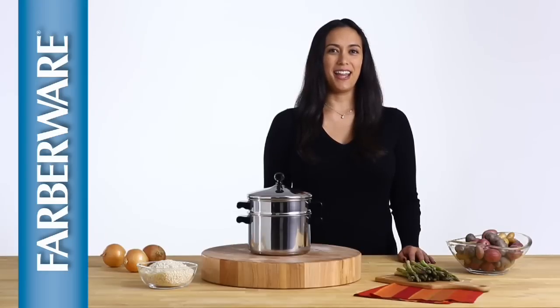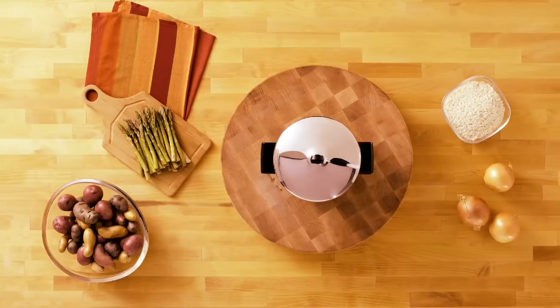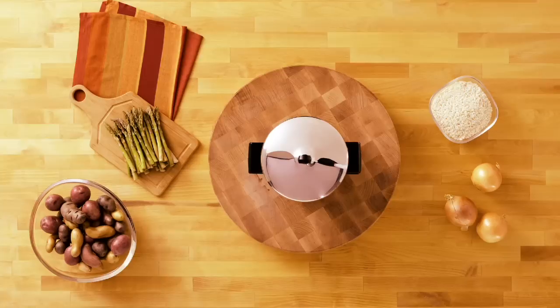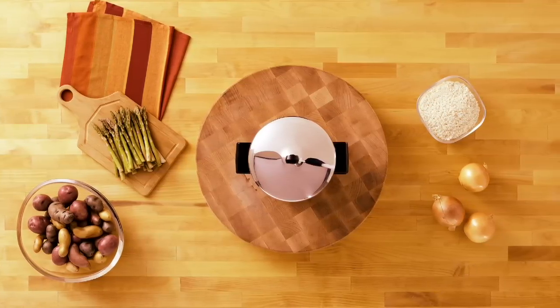Hi, I'm Leanne with Farberware and this is the classic 3-quart stack and steam. This versatile set is actually two pans in one. The 3-quart saucepan is perfect for making favorites like polenta or rice. Use the basket insert to steam your favorite veggies or even fish.